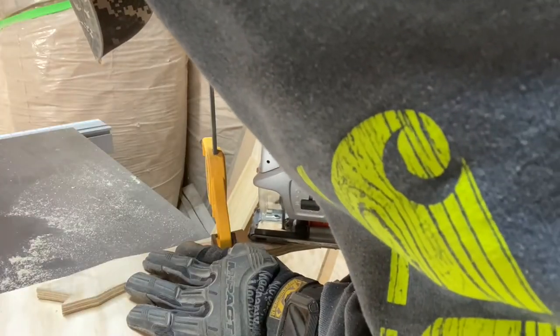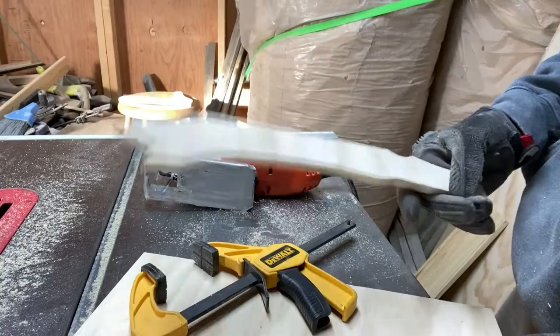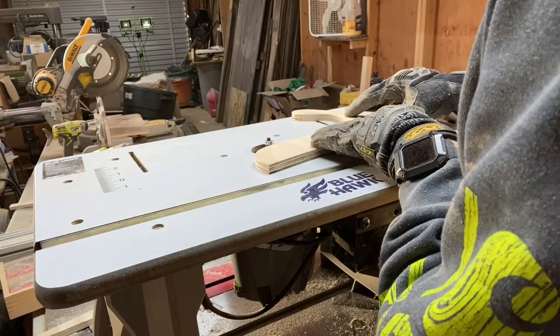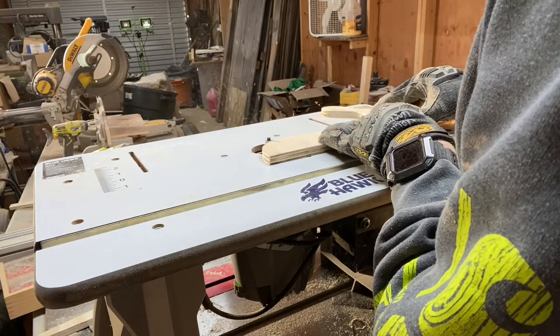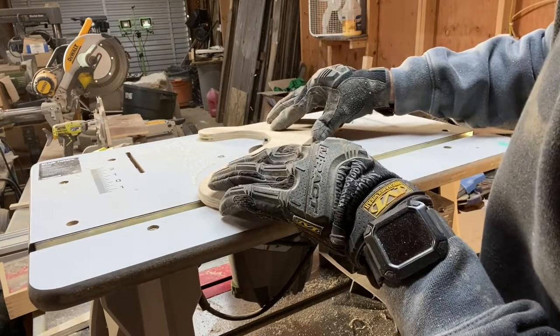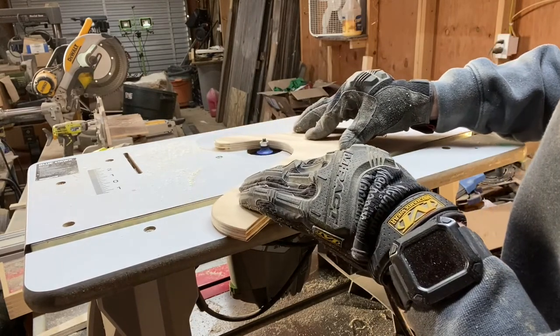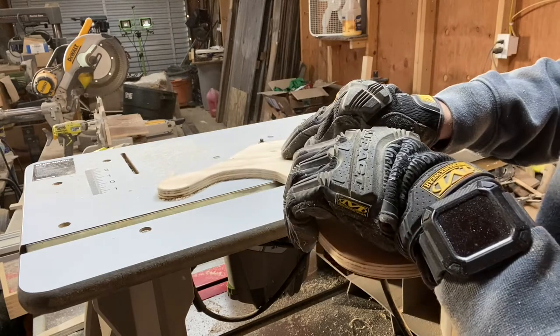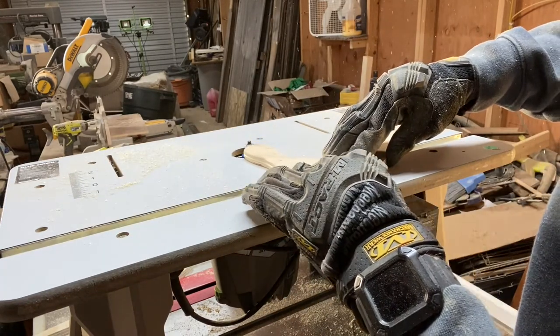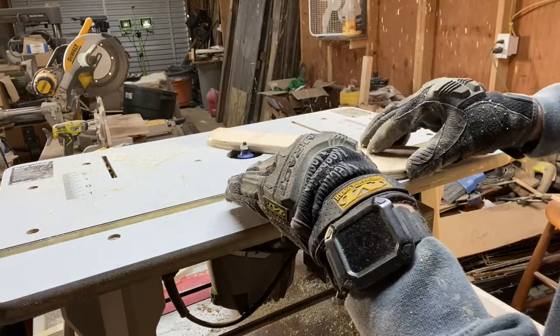Once I was happy with the design, I again cut it out with a jigsaw. Next, I rounded over the edges of the push sticks with a round over bit in my bench top router table. This will make them more comfortable, especially for those projects that require a lot of wood to be cut. After rounding over one side of the push sticks, I flipped them over and rounded over the other side.